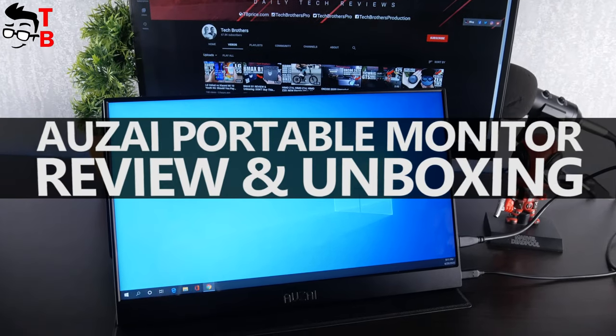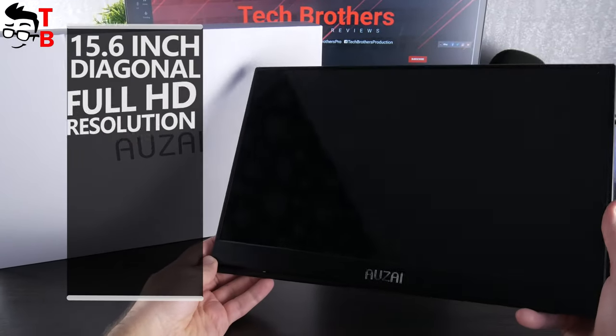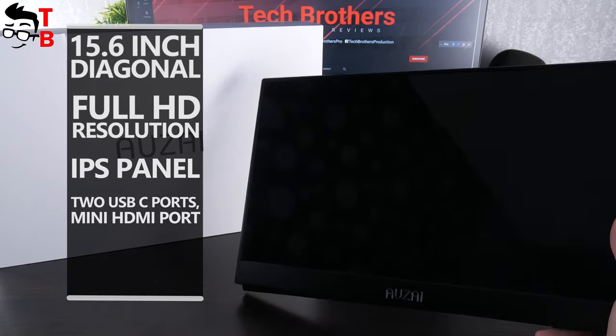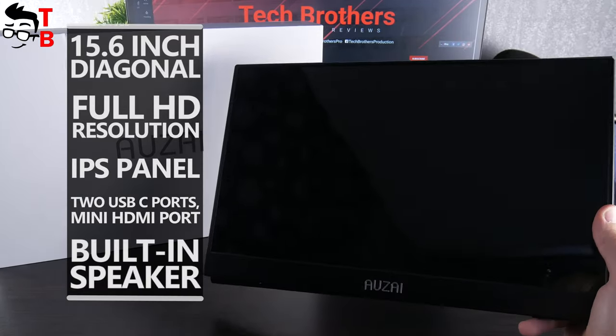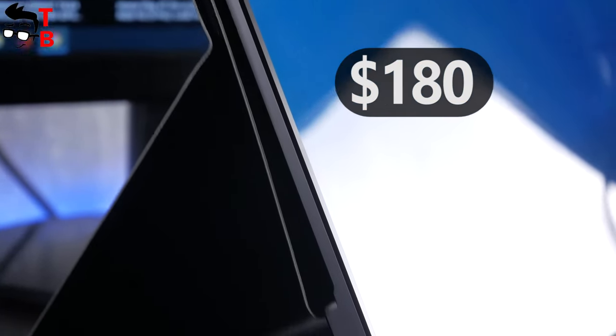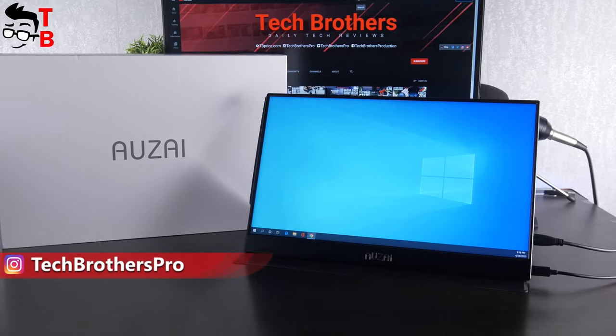Hey, what's up! Today's video is about a portable monitor from the Auzai company. The monitor has a 15.6-inch diagonal, Full HD resolution, IPS panel, two USB-C ports, mini HDMI port, and even a built-in speaker. The price of the monitor is about $180 on Amazon. I will leave the link in the description under the video. So, let's start the review with unboxing.